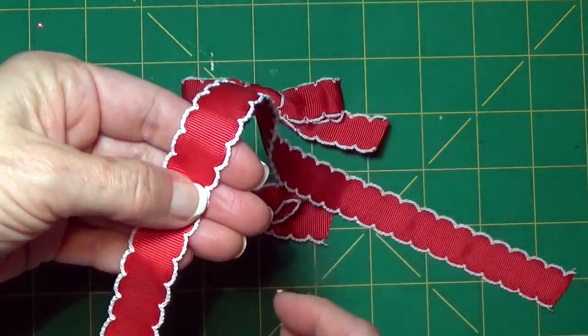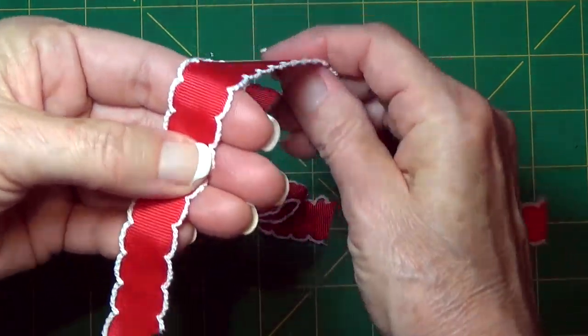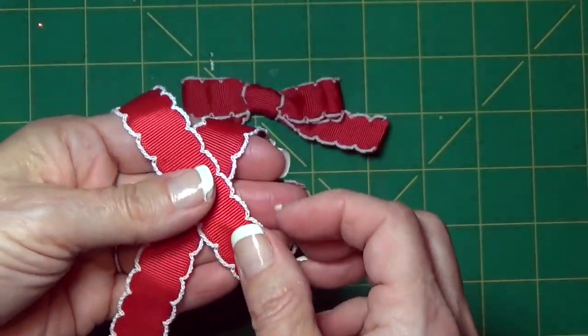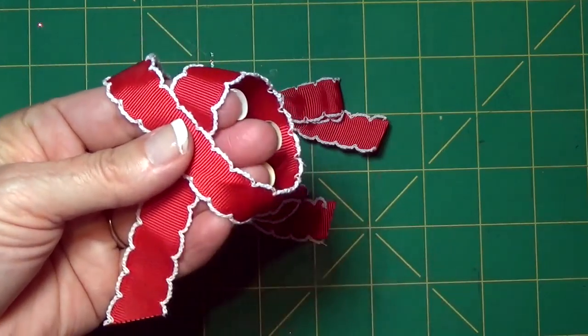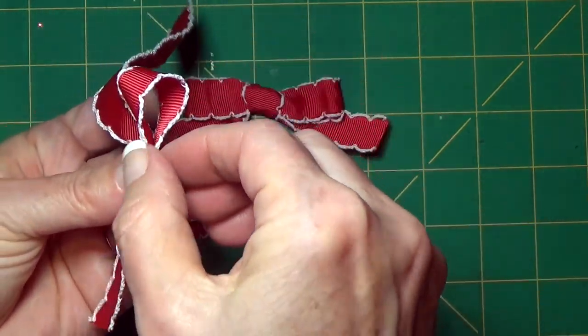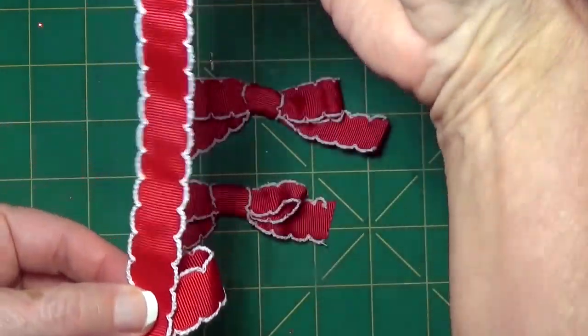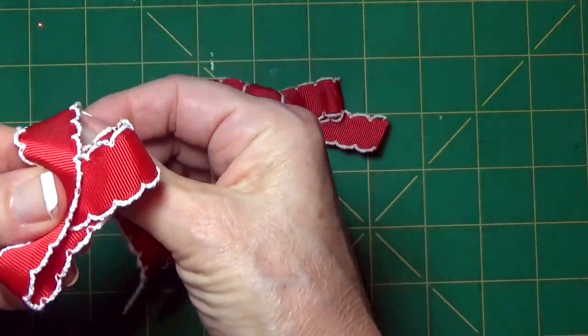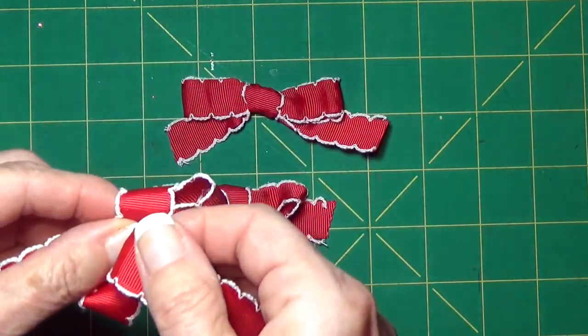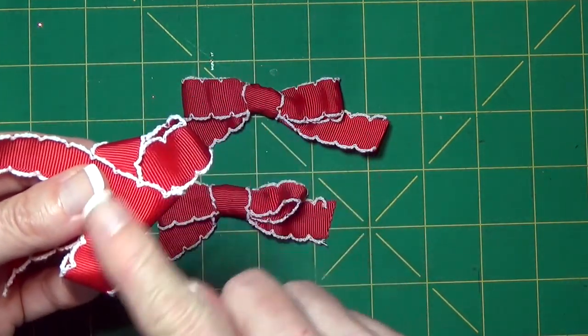So this is how I do a bow. I hold the short end over the underneath part of my fingers and hold it with my thumb. The longer piece I wrap around my fingers and then I come back over and I more or less have a little crisscross here. Then I form it into the shape of a bow, and the longer piece that I just wrapped around my finger I'm going to take and wrap it down and around and come back over the top.